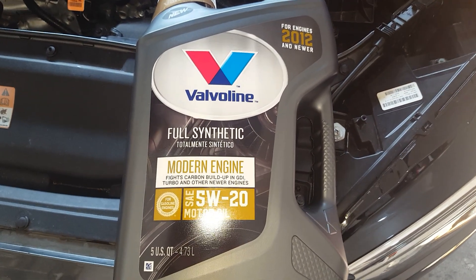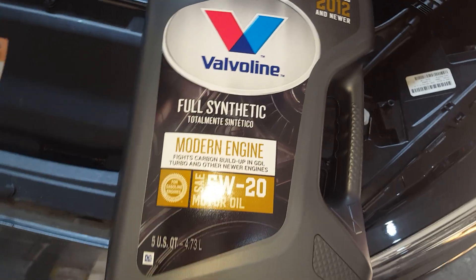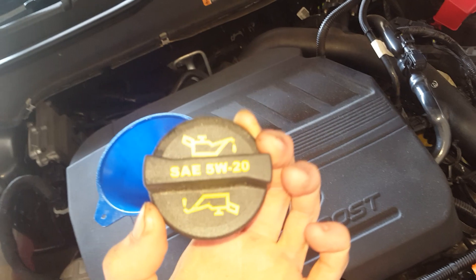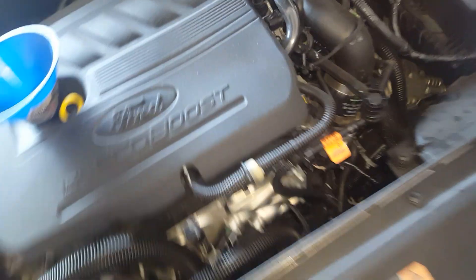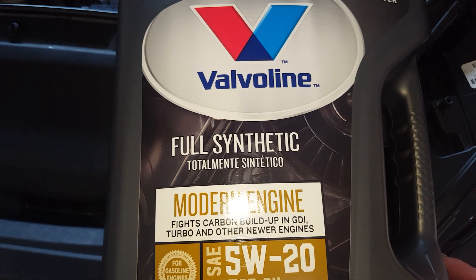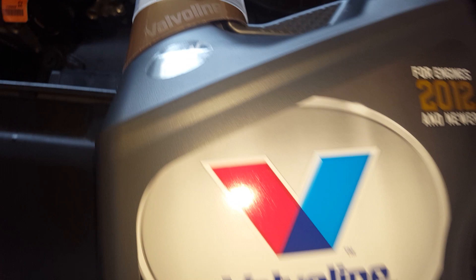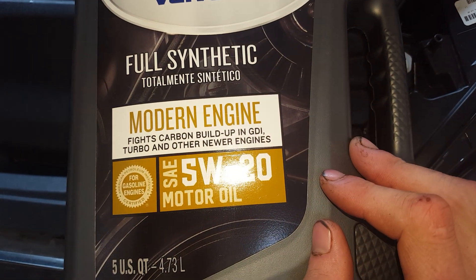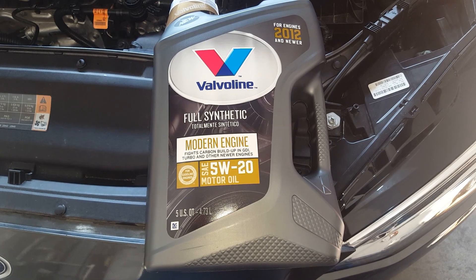Here is the oil — I'm going to be putting in full synthetic 5W-20, which is what it calls for. Check your oil cap to see what it recommends — this one says 5W-20, so put 5W-20 in it. Don't put 10W-30 or 5W-30; do what it calls for. This is a new Valvoline formula for engines made from 2012 on, so we'll see how it works. It's a 5 quart container, so I'll put in 4.3 quarts.